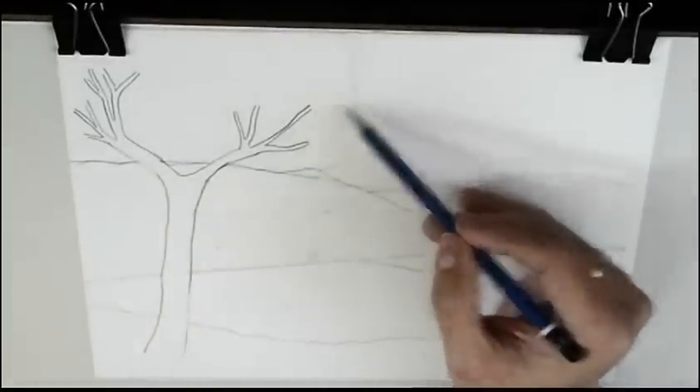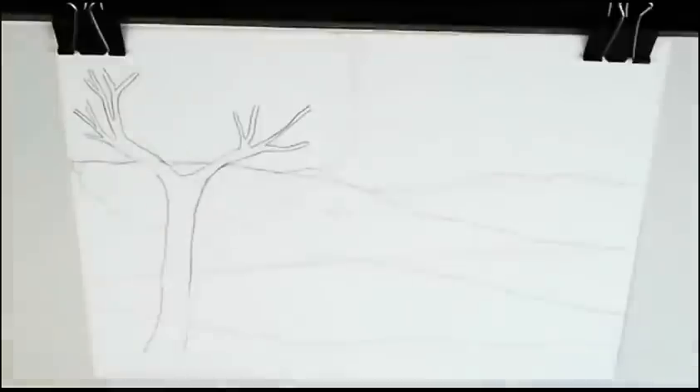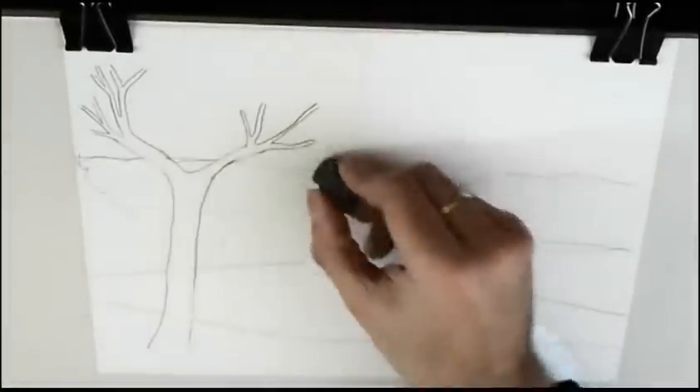Now the leaves. There are lines we must clean, here and here.